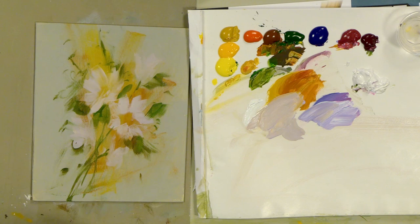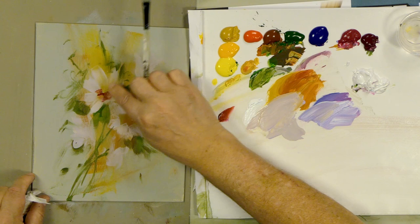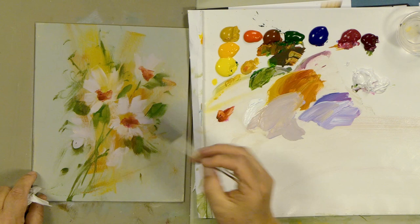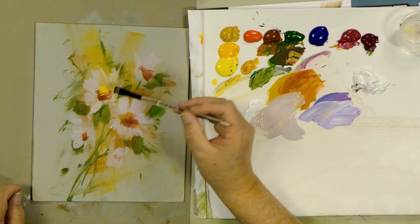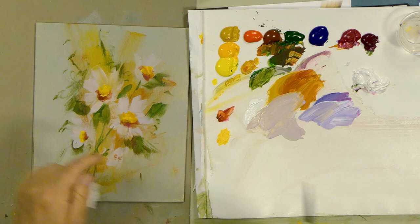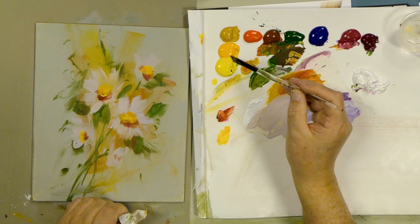Let's work some contrast. Let's take some quinacridone violet and some burnt sienna and work a bit of that dark — those are some of the colors I used in the backgrounds. We'll use that into the centers of these little daisies. The beautiful thing about daisies is there are just hundreds of varieties, so you can have a lot of fun. Let's do some darulite yellow and hansa yellow into these centers — push that right in there with a little variation.